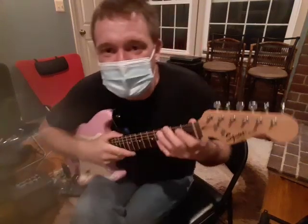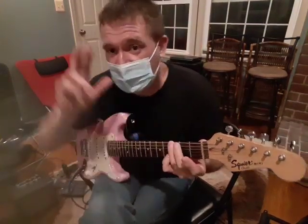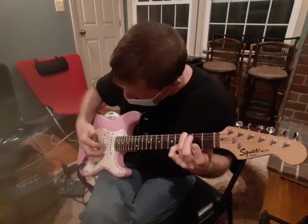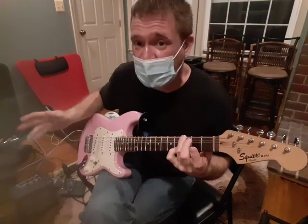Okay, so first thing: sixth string, third fret. Here's the short pattern — you're doing six and two with your thumb in the middle, and then your index on three. Index is always on three.